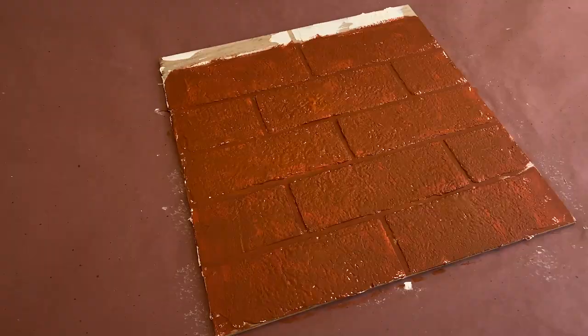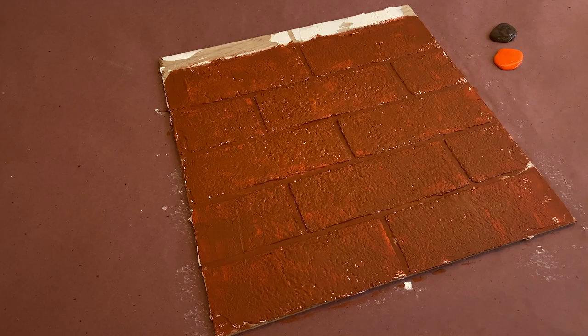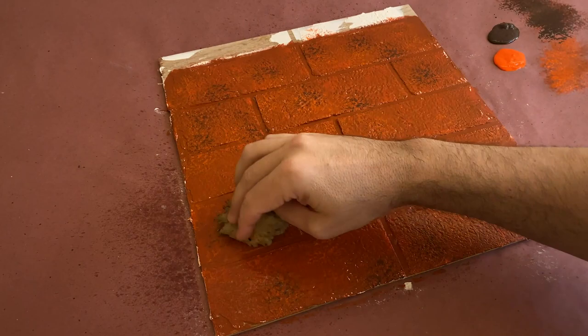Next up, we'll add in some mottled accent colors with a sponge. I'm using the Hot Saffron and Real Brown from before to create some tonal variation like you'd see in real bricks. If you need help blending the accent colors, spray down your brick with a bit more water.